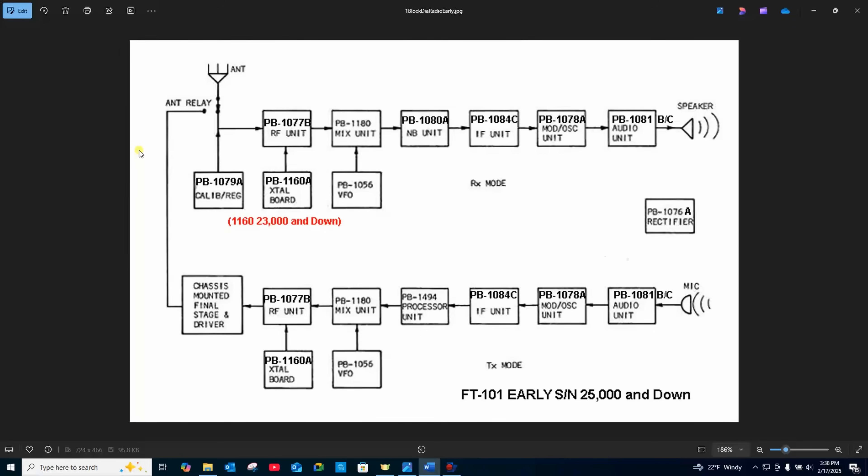There's also an RF noise blanker and speech compressor circuit. These were continuously improved over the life of the FT-101's model run. This is one of the last true analog radios — it has all the familiar feel of a nice analog radio.